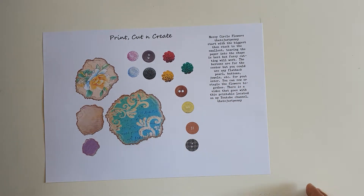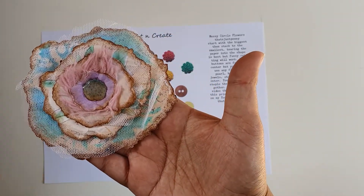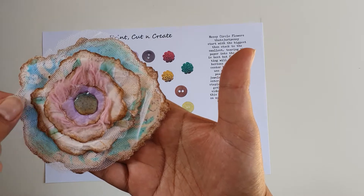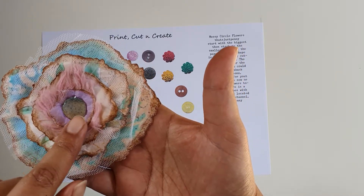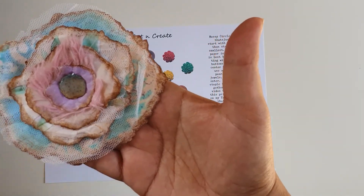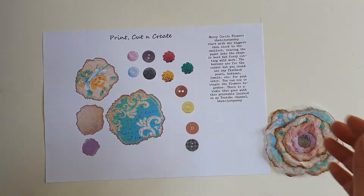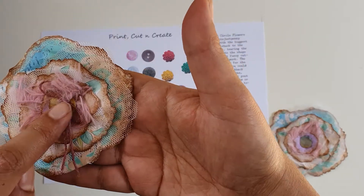I made three of them. This is the largest one — I've distressed the edges of each flower and used tulle and some yarn in the center. This is the middle button, which I have put glossy accents in the center. So that's the first flower.